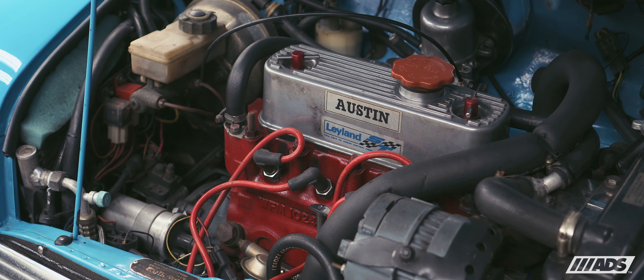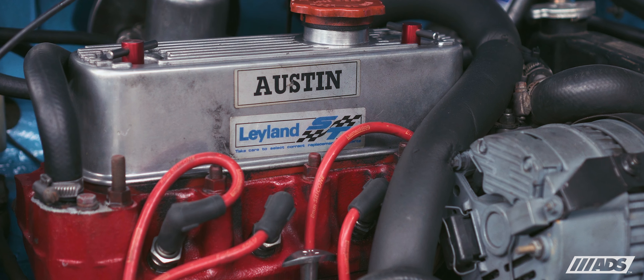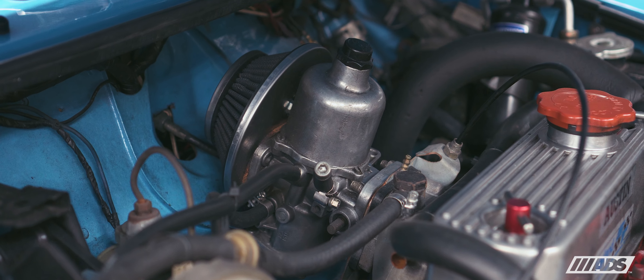This Mk3 features a 1275cc inline-four engine that produces 76 horsepower and 170 Newton meters of torque across a four-speed manual transmission.